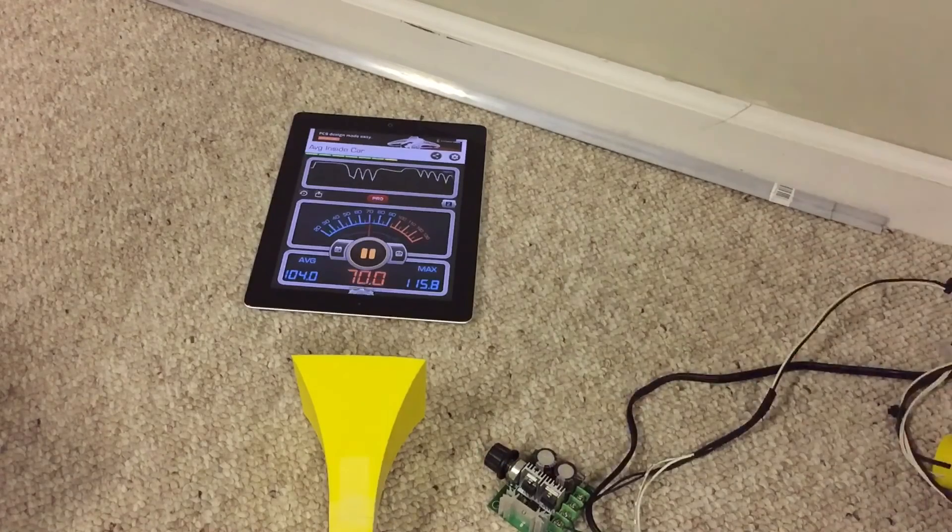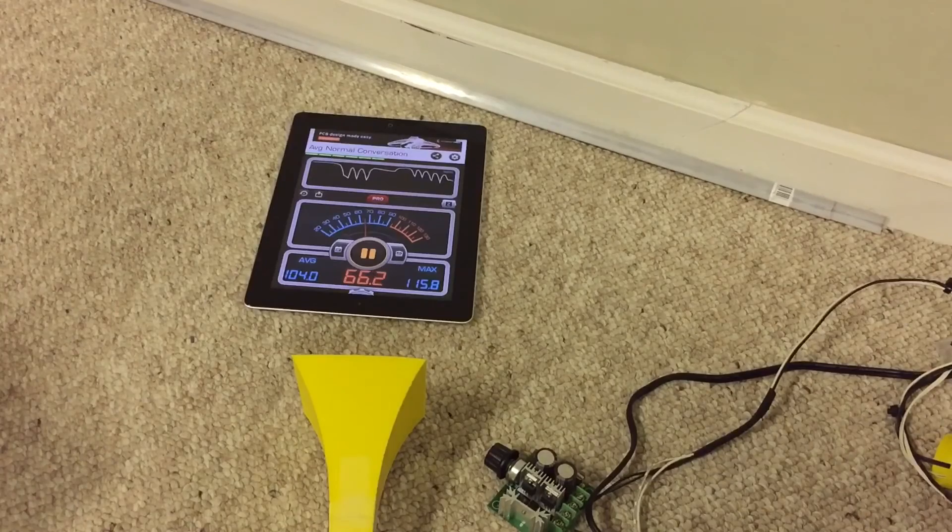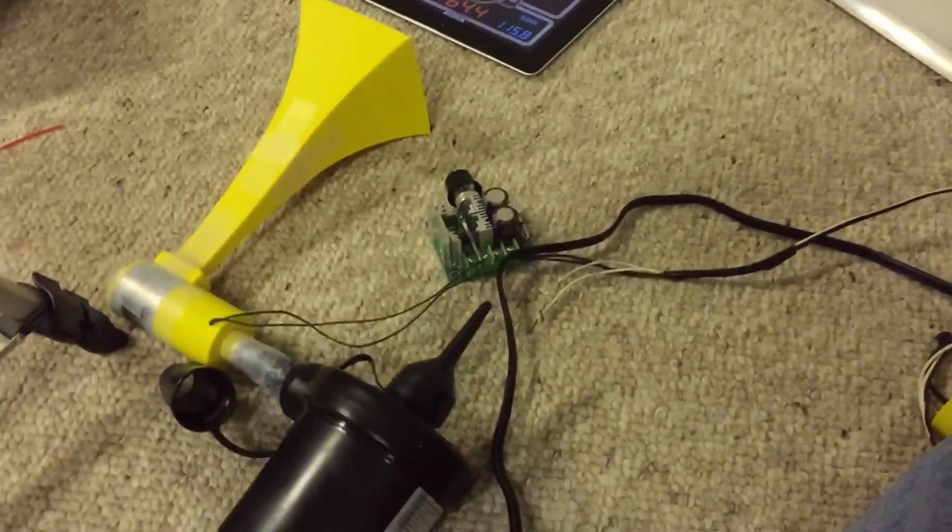All right, hopefully that gives you a good demonstration of what this thing is able to produce for loudness. Anyway, that's all for this mini Thunderbolt update. I'll catch you guys in the next one — see you later.